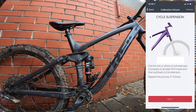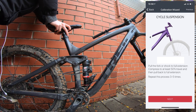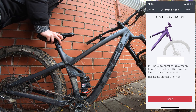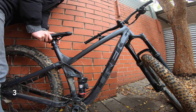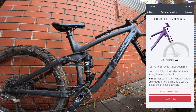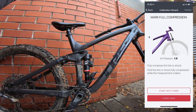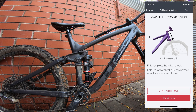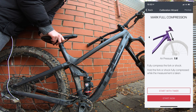The next step is compressing the bike from full extension — that's just by simply pushing down to at least 50% compression. Do that five times. Next step: mark full extension. The way to do this is click start with timer, then pull up on the shock and hold for that time. The next step is mark full compression — that's just a matter of getting down to the bump stop. Start with timer, full compression. You get a countdown which makes it really easy.